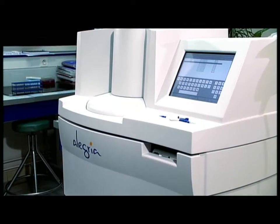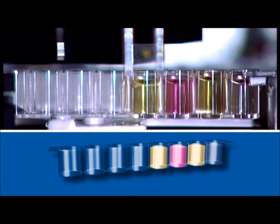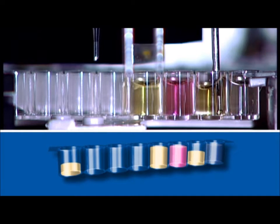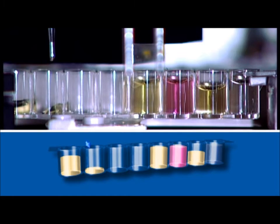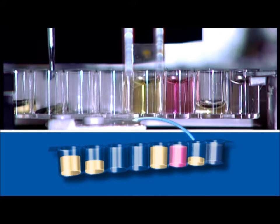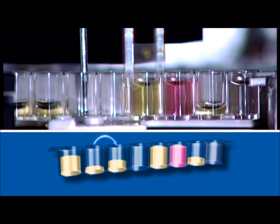While the unit is testing the samples, the unique way in which it works will be explained with these charts. A testing process consists of 10 steps. The first step for Allegria is to dilute the sample. In the second step, Allegria pipettes the sample into the coated sample cavity.